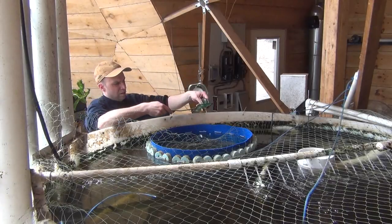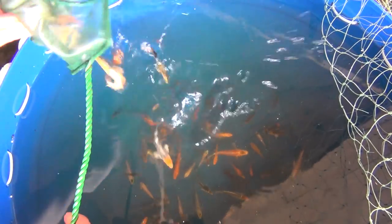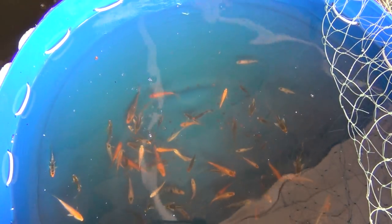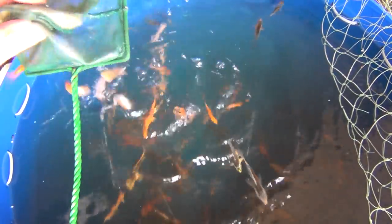My fingerlings are ready to be added into their new home and will be here for most of the summer until they are large enough not to become a quick meal. For about 50 cents in zip ties, this is a great solution for protecting your investment. One last tip is to put a fine screen over the basket if you have fish that are prone to jumping. Thanks for watching!